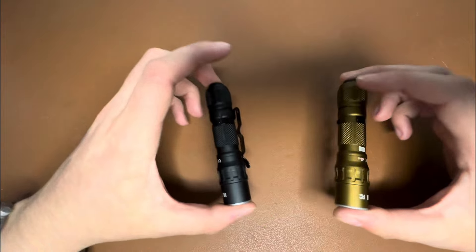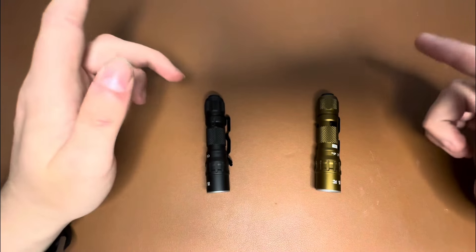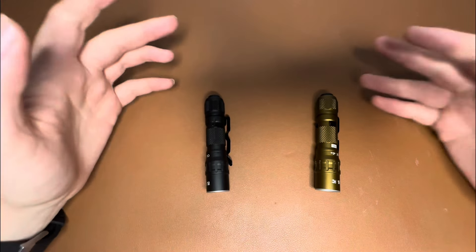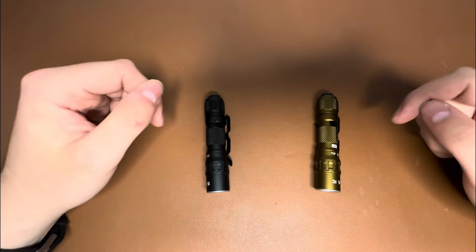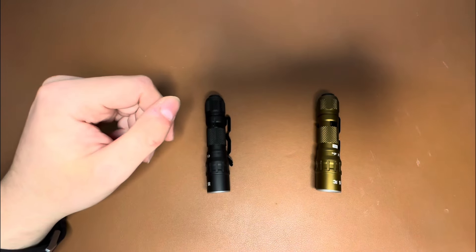You can get both of these lights at goinggear.com — we'll have links to both down in the description. Make sure to like and subscribe if you enjoyed this video, and hit the bell icon if you want to get notified when new videos come out. I'm Jay with Going Gear and we'll catch you on the next one.